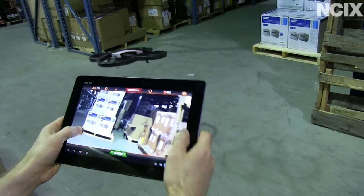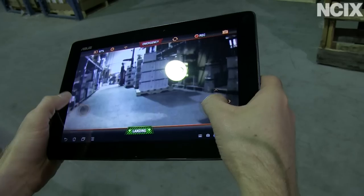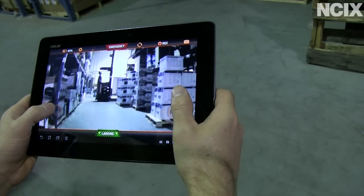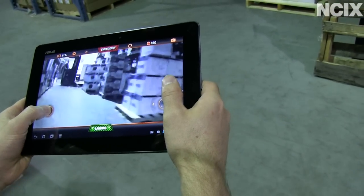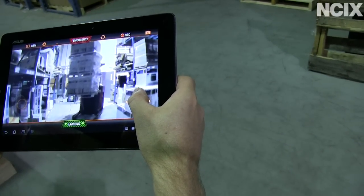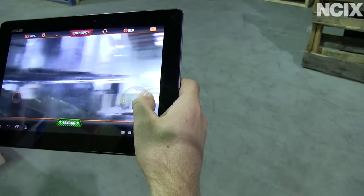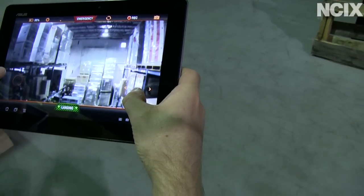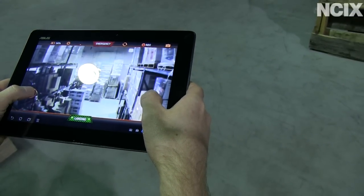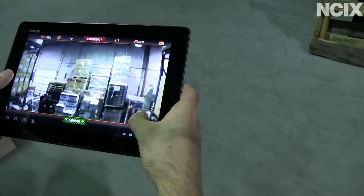I want you guys to hang with me while we fly around the NCIX warehouse using nothing but the drone's camera to navigate. This is actually my first flight with the Drone V2. You can see there's a forklift — so this is completely safe and totally what I should be doing in the warehouse. You can see the adaptive video bitrates as we increase height a little bit. I am not looking at the drone at all — flying it 100% by staring at the screen.